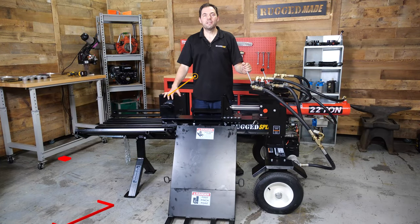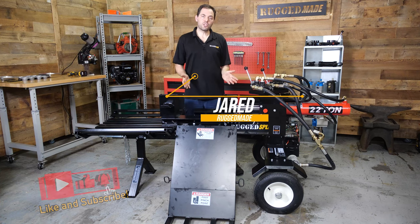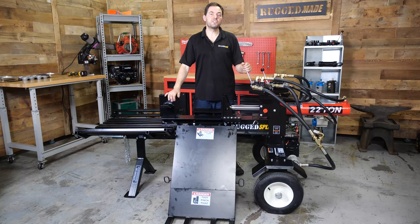Welcome back to Rugged Made. I'm Jared. Today we're going to do an assembly video on a 300 series log splitter — this is an RS322-24 splitter. It's available with a couple of different options for pump size and a few different engine options, but this assembly video is going to walk you through the process for all of these different versions.